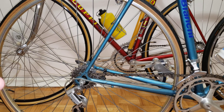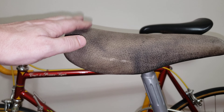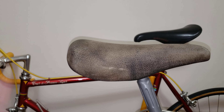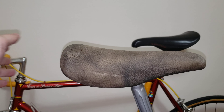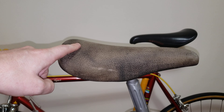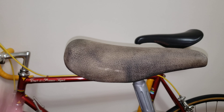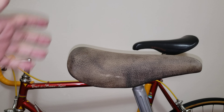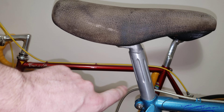Wrapping up with the saddle: a lot of these get worn out. For a San Marco or Selle Italia saddle, you're looking at $120 to $150 brand new, and slash that in half for a used one — so about $60 to $70 used. For the seatpost, about $50 brand new.